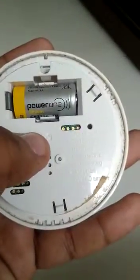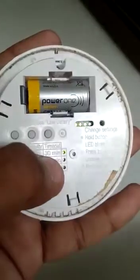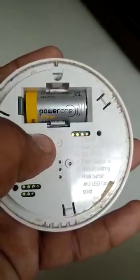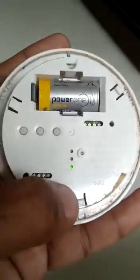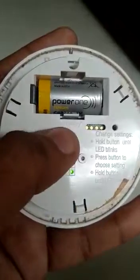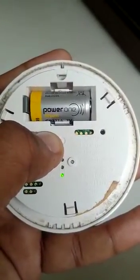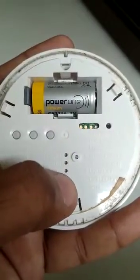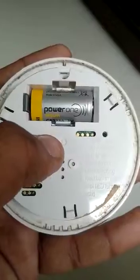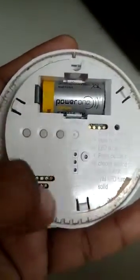First, press and hold this button and it will start flashing. When you want to change to 5 minutes, press it once again — it's flashing on 5 minutes. If you want to set it on 5 minutes, press and hold, then it will become solid and it will be set to the 5-minute setting. You can check it again by pressing it and it will show you 5 minutes.